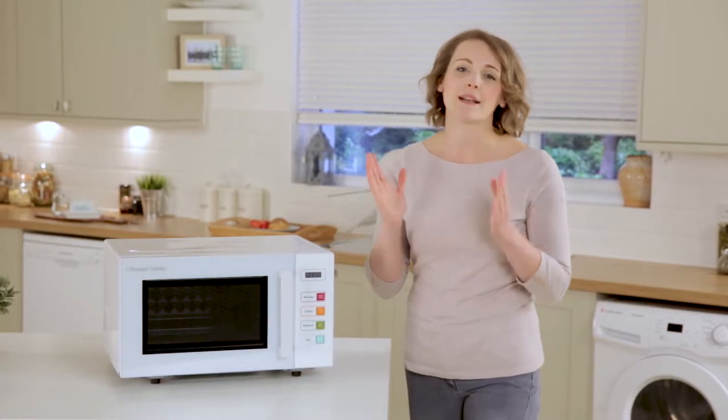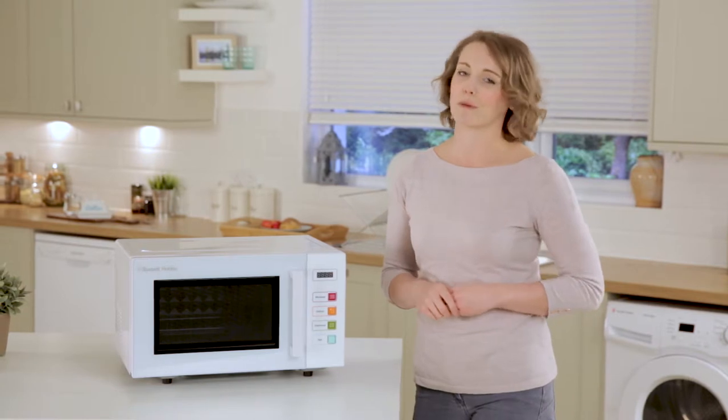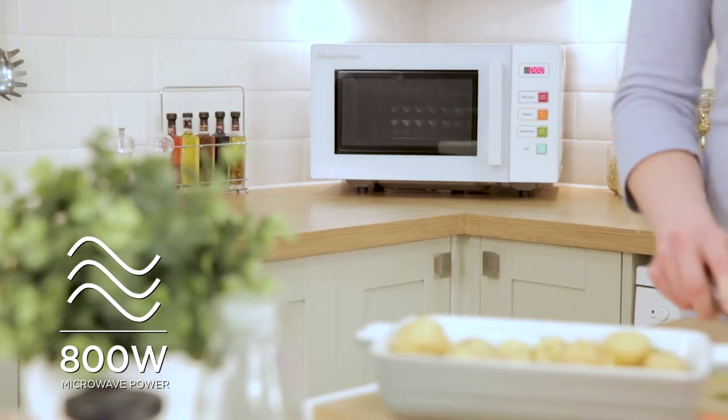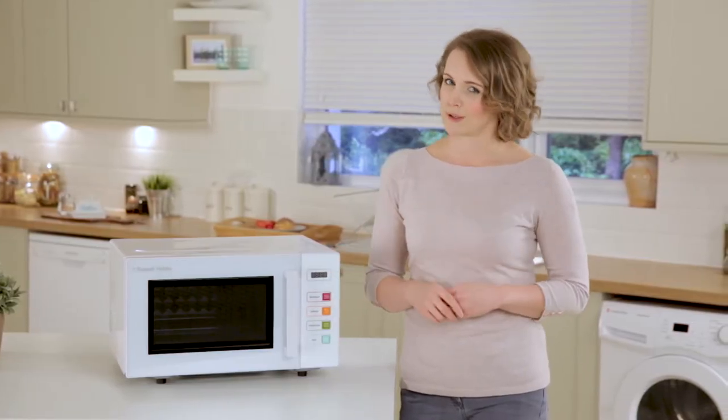Hi, I'm Suzanne and today I'm excited to introduce to you the brand new Easy Microwave range from Russell Hobbs. UK market research shows that 98% of the time microwaves are used to simply reheat and defrost food. With this in mind, Russell Hobbs have gone back to the drawing board and designed a brand new range of microwaves that are incredibly easy to use.